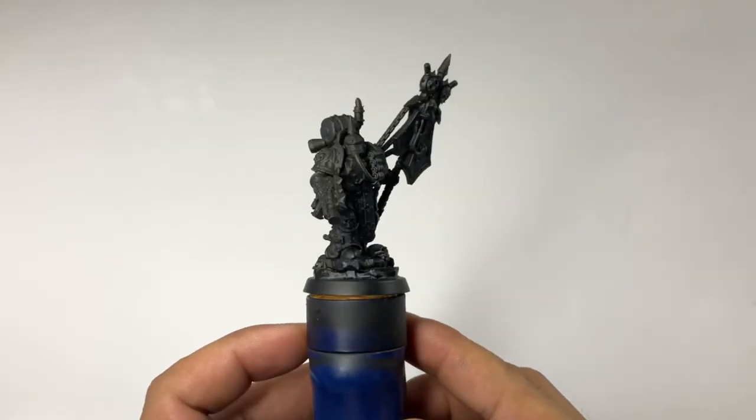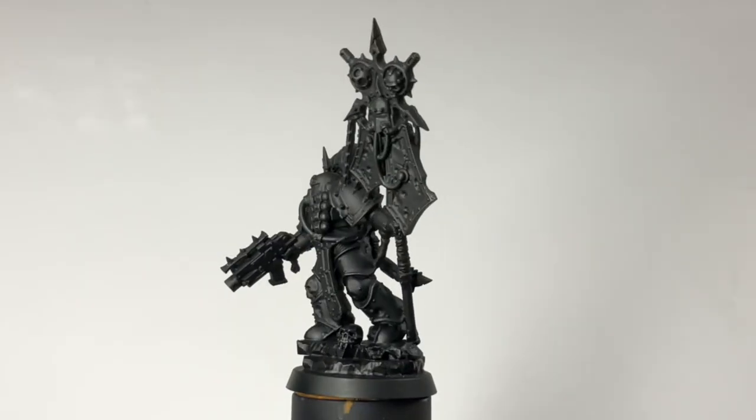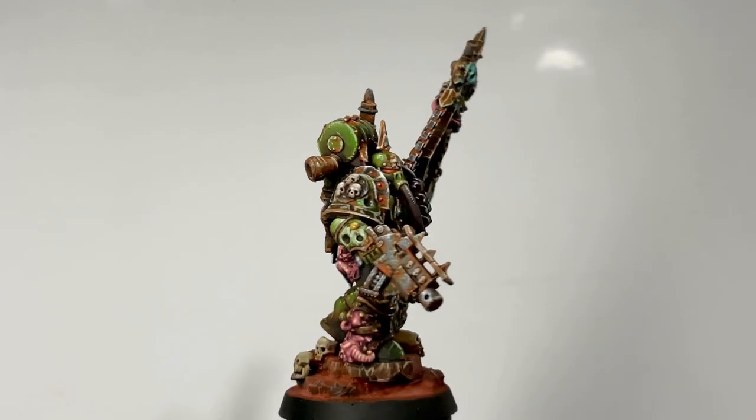Hi, I'm Don. Welcome to my studio. Today we paint my first Death Guard Plague Marine.